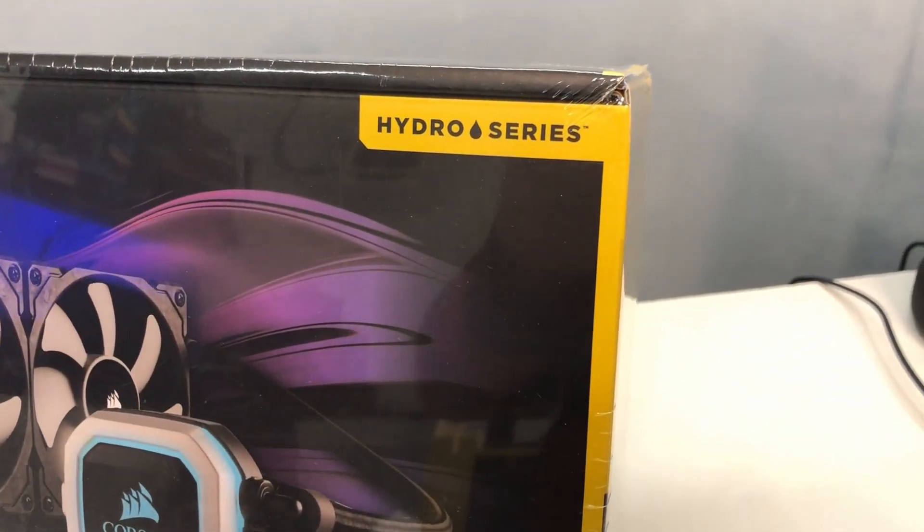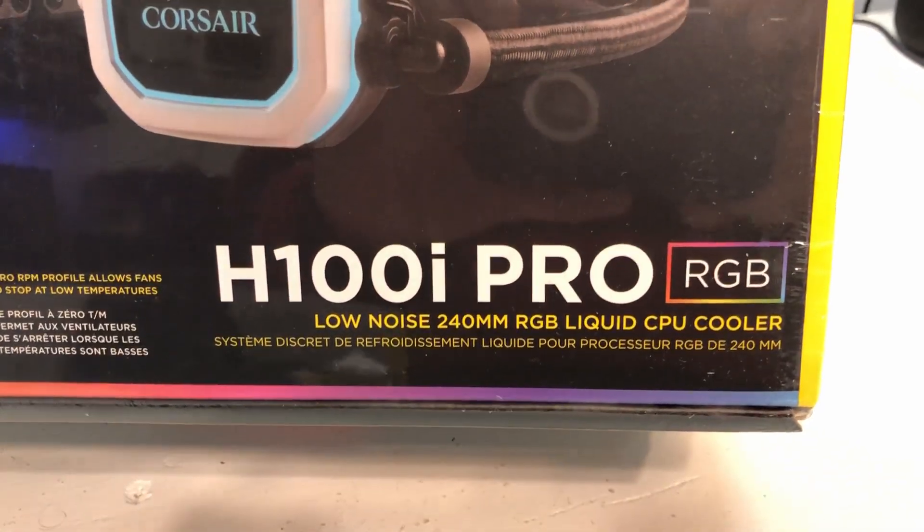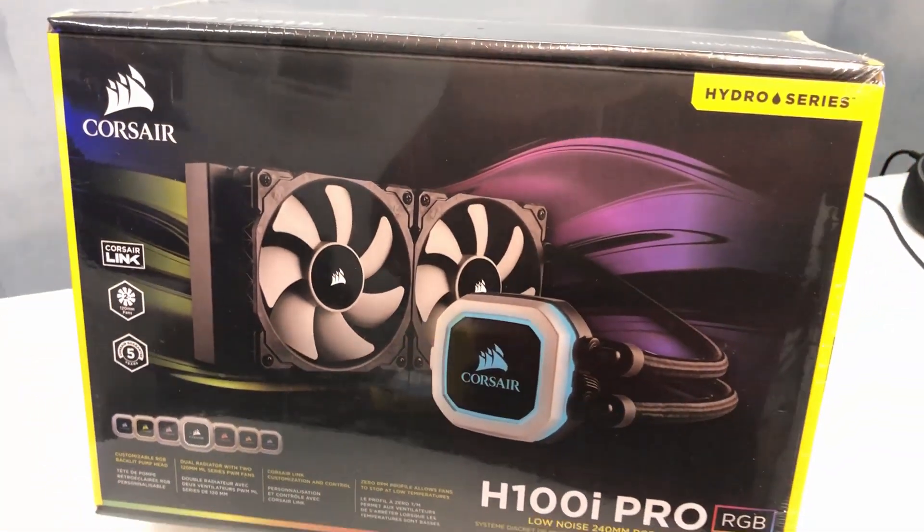Hey everybody, this is Chris with Overclockers Club. As part of the Hydra series from Corsair, we have the H100i Pro. It's an RGB all-in-one cooler, so let's get it out of the box and see what it looks like.